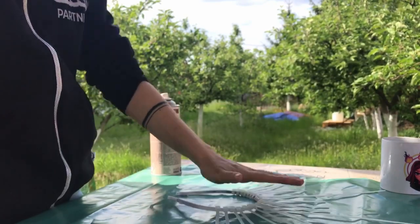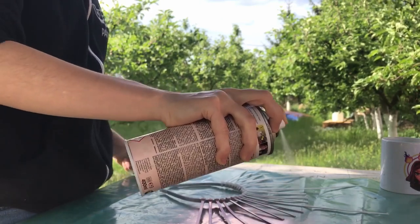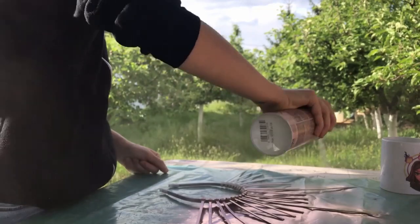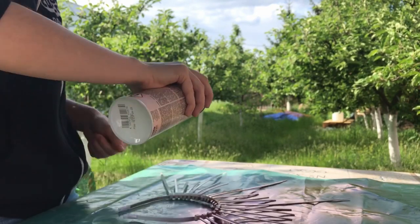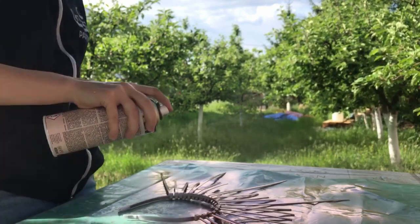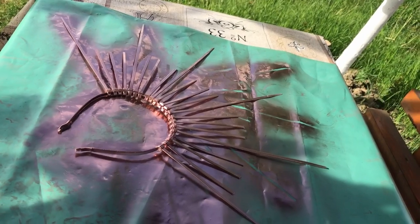Then I sprayed the entire thing. I wanted gold spray, but that wasn't an option, so my spray was copper. You can go for whatever color you'd like. And then you just have to let it dry. I had to let mine dry for 24 hours, but maybe you can find a spray that dries faster.